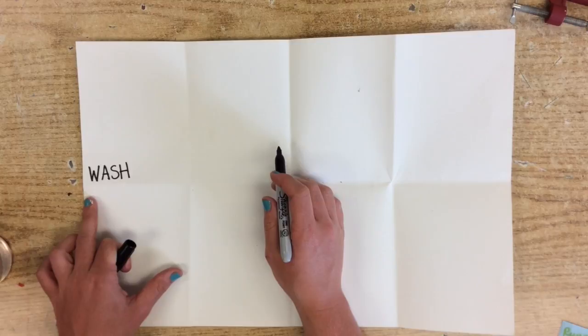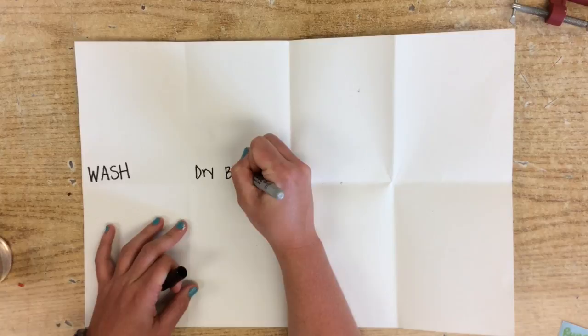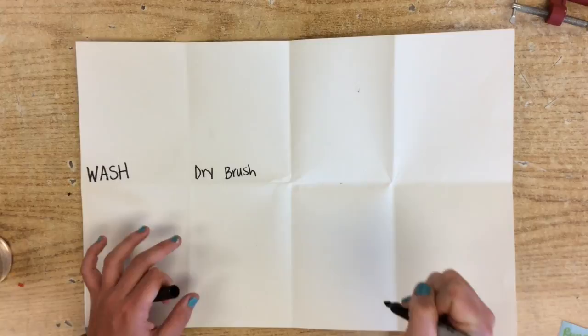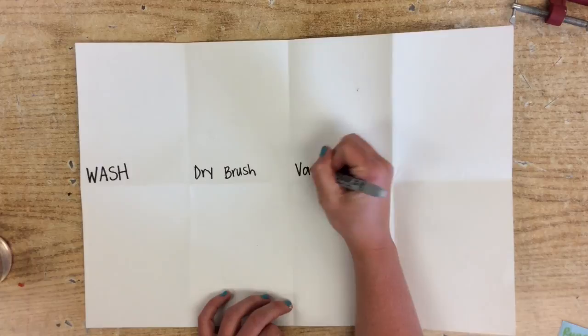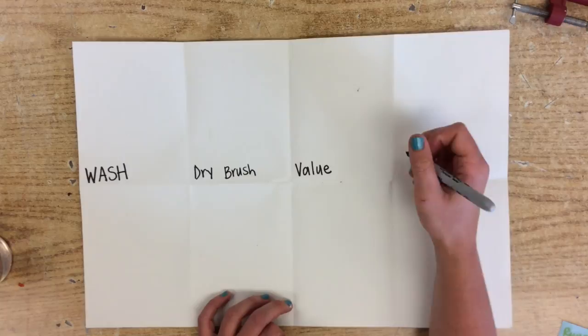You do not need to make them as big as mine — I'm just doing that so you guys can see it a little bit better. Then next to wash, go ahead and write 'dry brush.' It's okay to just write these with a pencil as well. Next to dry brush is 'value.'